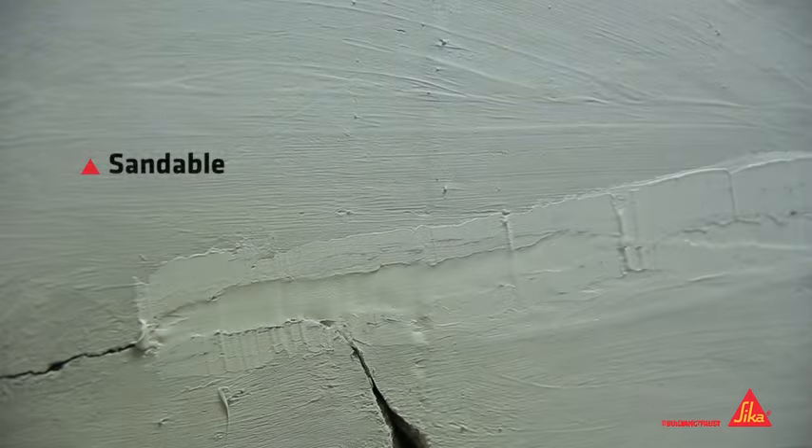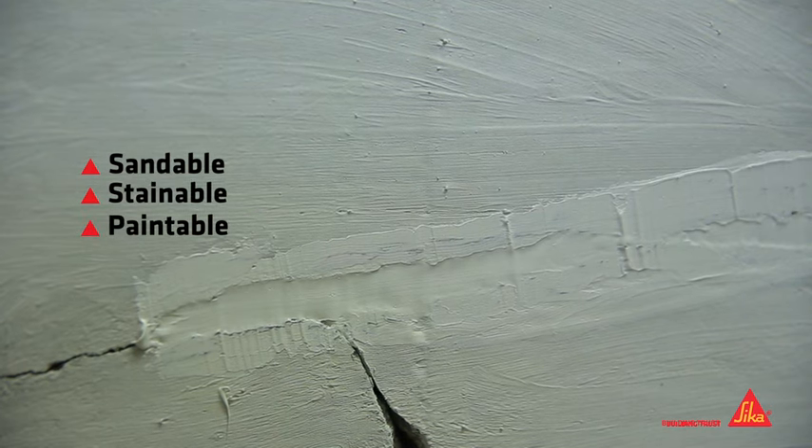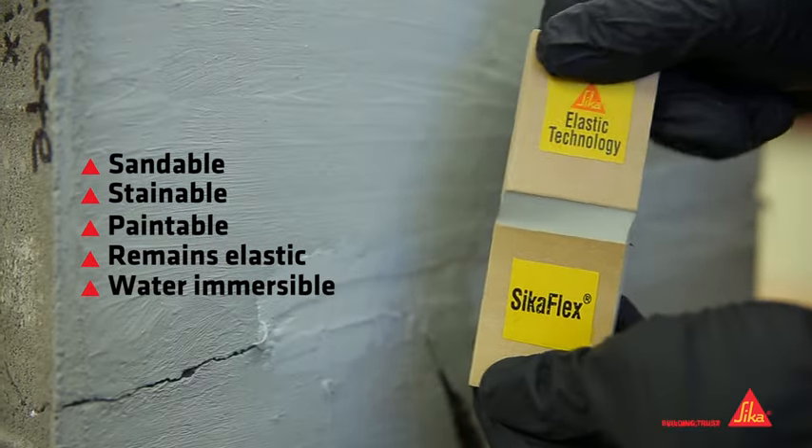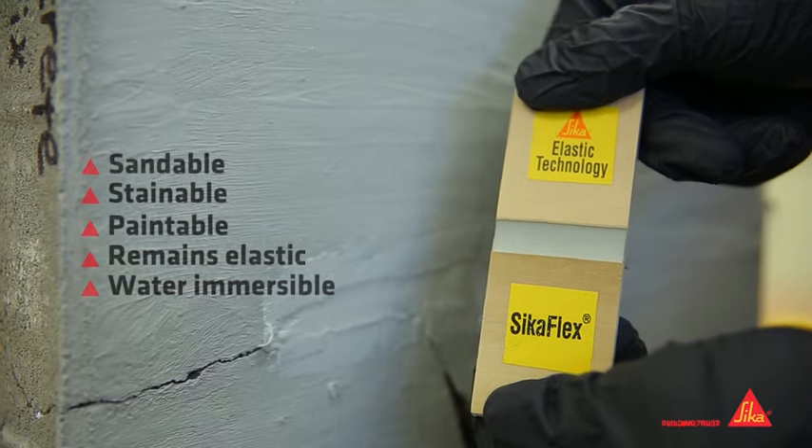Once cured, Concrete Fix can be sanded, stained, or painted. It will remain elastic to allow for movement and can be submerged in water without breaking down.